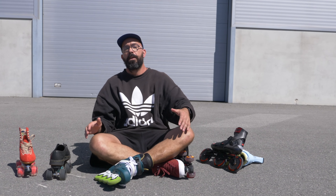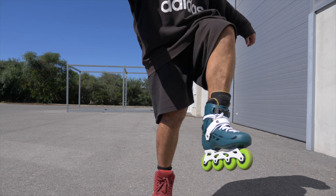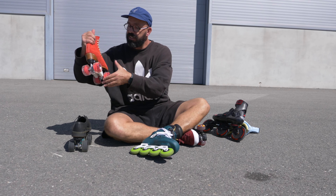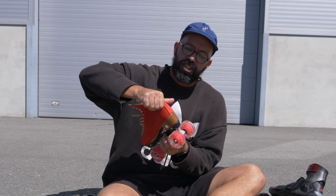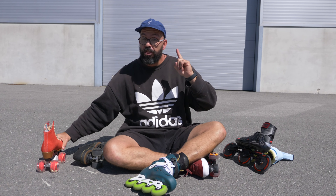On quad skates, because you have two wheels that are usually far apart — some even more far apart than others — they give you the lateral stability that you want. So you do not need such a supportive boot. That's the third difference.